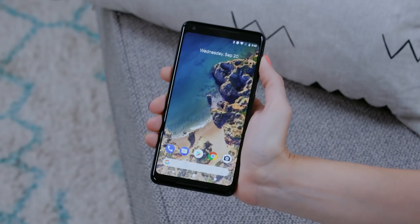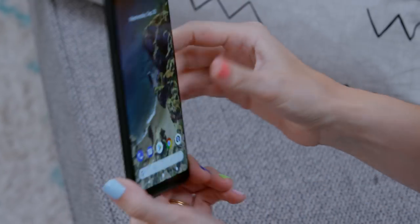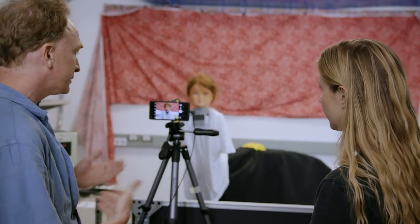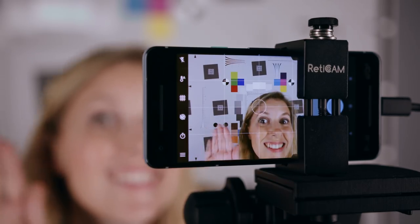Since the Pixel 2 just came out, I thought it would be the perfect opportunity to run around Google, meet with the people who worked on its camera, and find out as much as I could. You ready for this, Noodles? There's not going to be any turtle photos, but I promise there will be a lot of other cool photos. Okay, let's go.